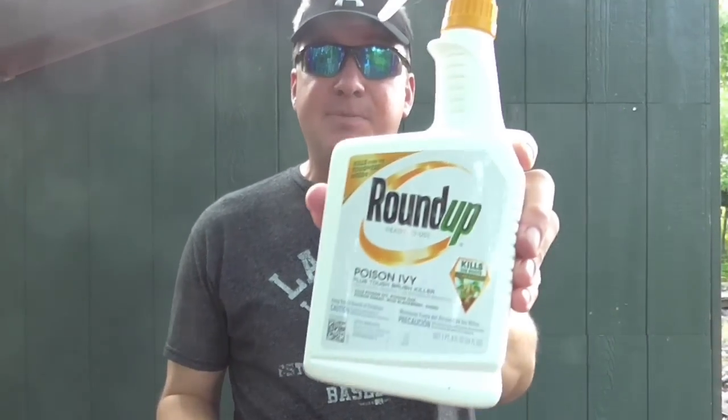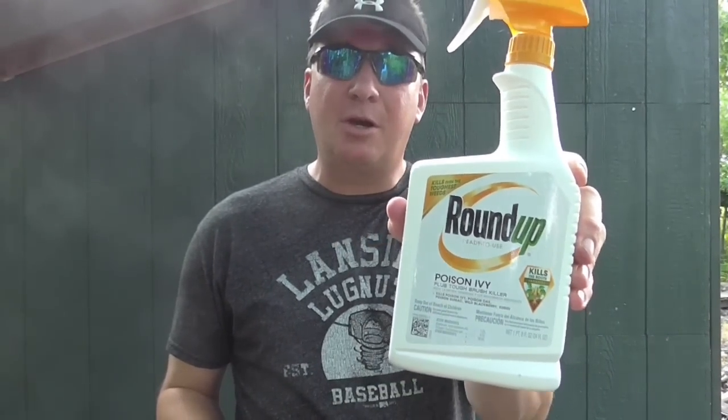The winner is in the center spot — the Roundup Tough Brush Killer and Poison Ivy Killer. I would say wait two weeks, go back and spray it again, and see what the results look like. It looks like poison ivy is a pretty tough thing to deal with, so it may not always die the first time through. Anyway, I hope you enjoy the video — if you do, please give me a comment or thumbs up. I would really appreciate it. Thank you for watching, my friends. Have a great day.